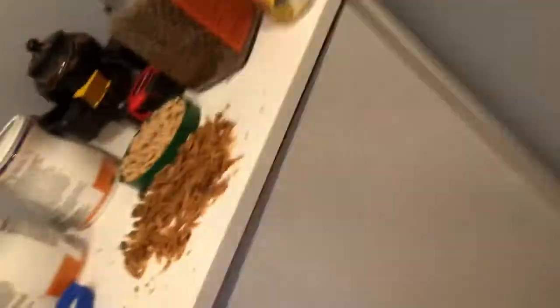Next is my baby guppies. I'm going to drop some in. And then my real big guppies.